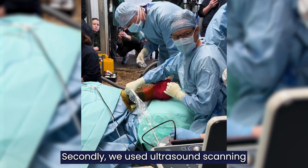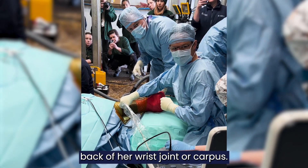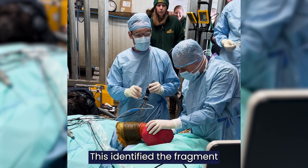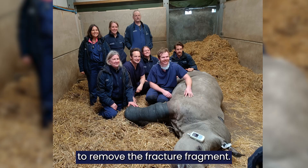Secondly, we used ultrasound scanning to identify the fragment on the back of her wrist joint or carpus. This identified the fragment and allowed us to make a very small incision to remove the fracture fragment.